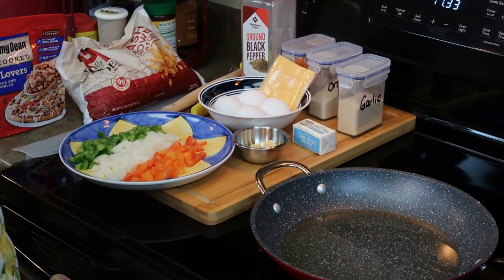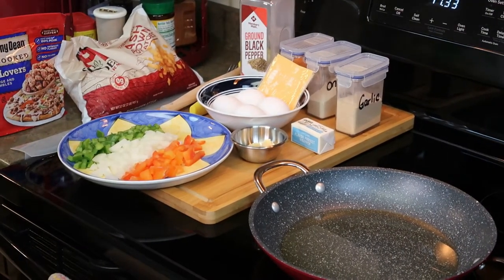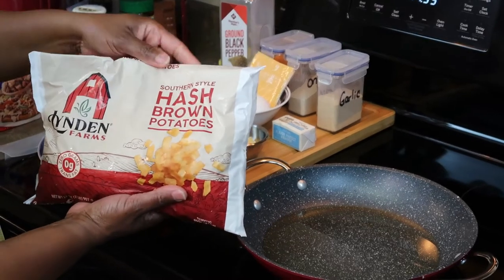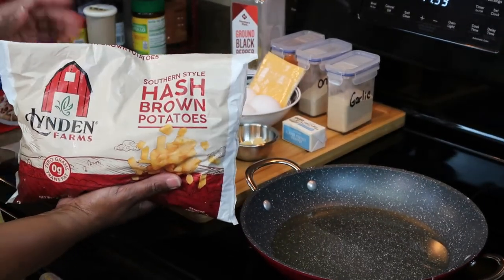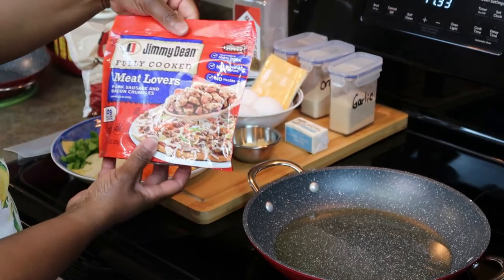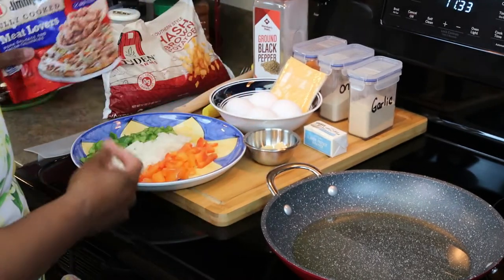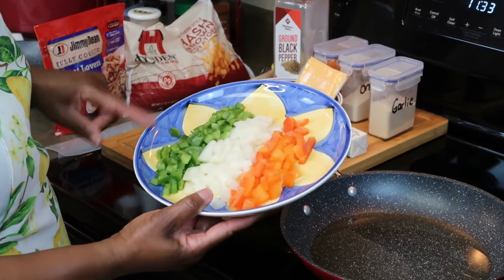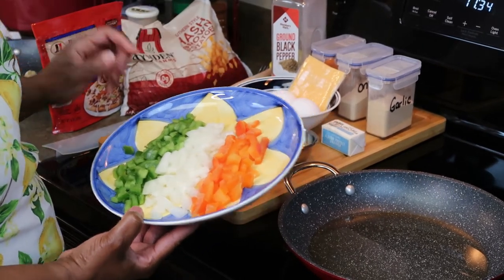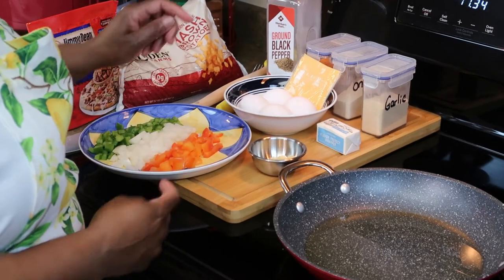This morning I'm going to make for you the ultimate semi-homemade country bread skillet, and this is my way. What I have is some hash brown potatoes — you can get any brand, I'm using what I had in the freezer. I'm also going to use some fully cooked meat lovers pork sausage with bacon crumbles, and I have some fresh vegetables: bell peppers, onions, orange bell peppers, and I'm going to add some minced garlic.